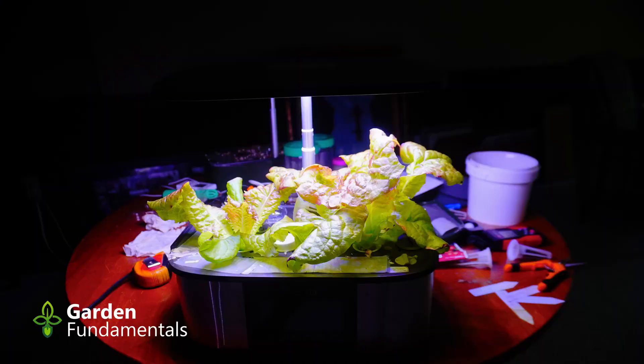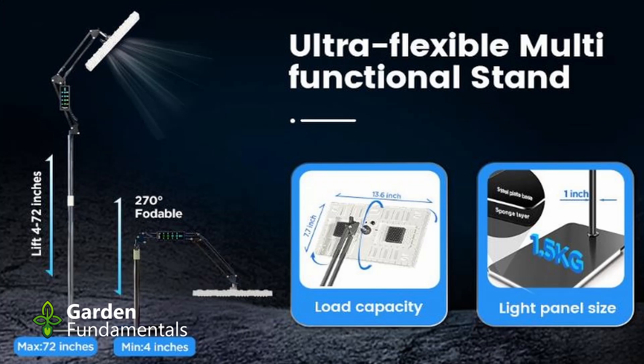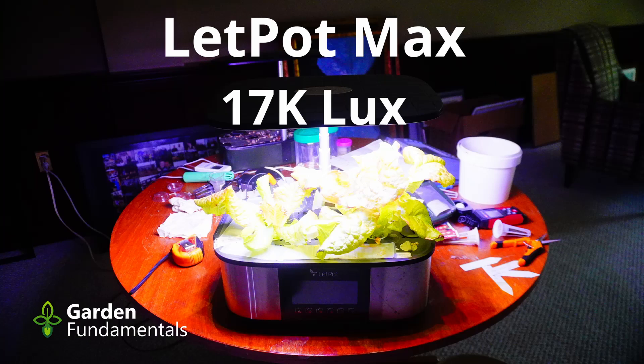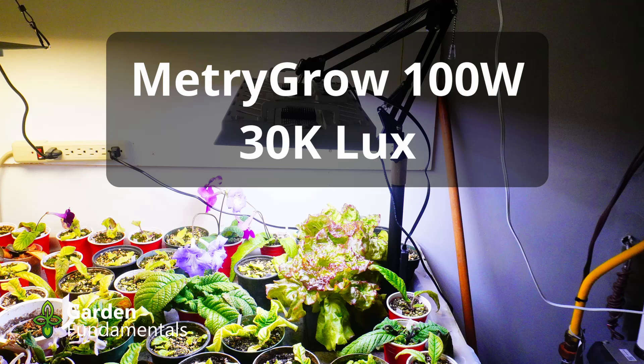Both systems use LED lights but those light systems are somewhat different. For the Let Pot Max system I set the light seven inches above the surface of the unit. As the plants grew they grew closer and closer to the light but I left it at that height. The plants now are about five inches tall. The ones grown in pots were put under a different light system — the Metrogrow 100-watt system — with the lights set about 13 inches above the surface of the pot. I measured the amount of light in both systems: the Let Pot system gave me 17,000 lux at plant height, while the Metrogrow system is giving about 30,000 lux — almost twice the amount of light.